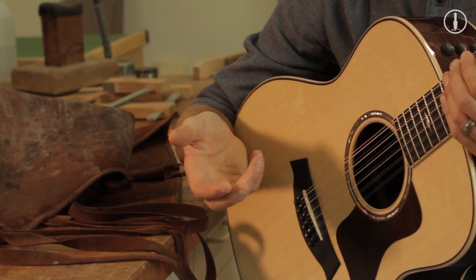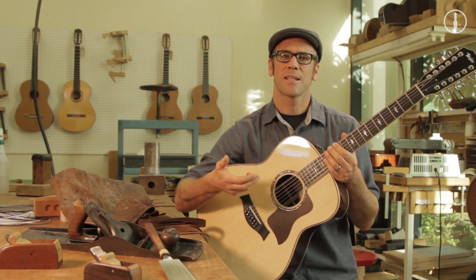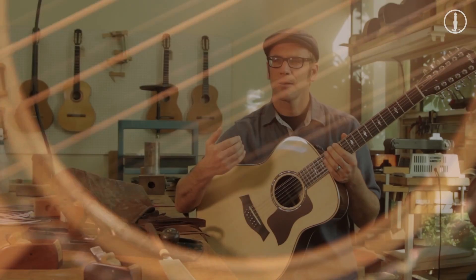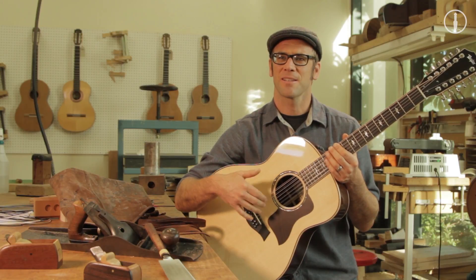I needed to change all of the internal architecture. The bracing was rethought, reconceived along similar design strokes, but geared specifically to make a 12-string guitar work well in this context.